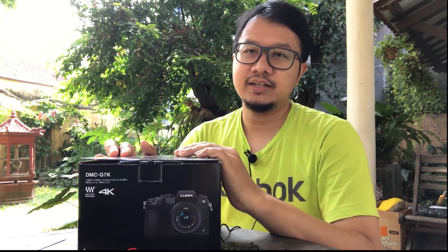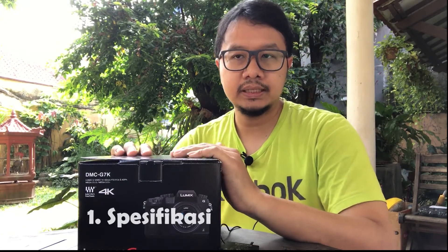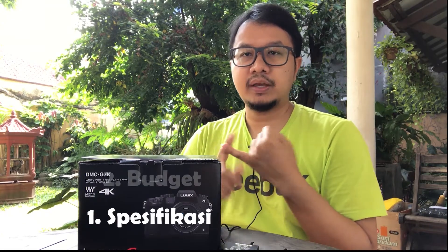So the story is like this: my sister has a DSLR Nikon and she wants to sell it and change to mirrorless, which is more easy to use. After I did some research, there were several factors that I decided to consider: first, from the specs and our needs; second, from the budget.